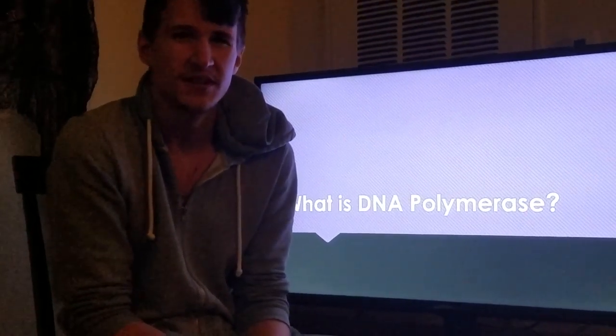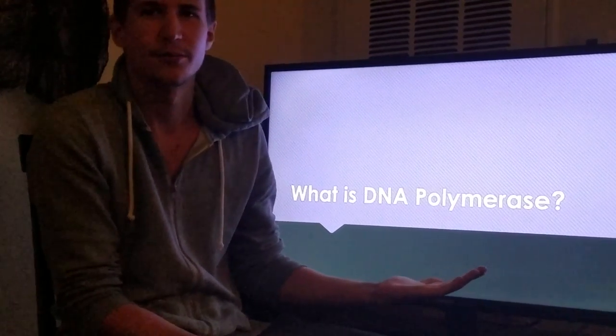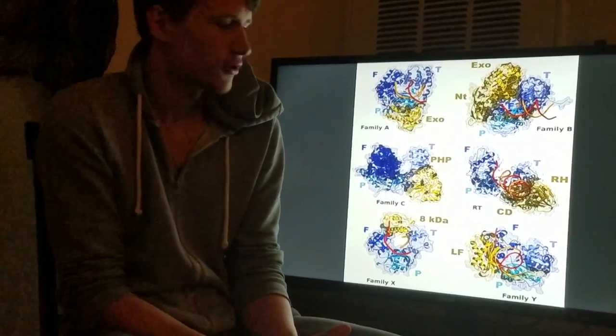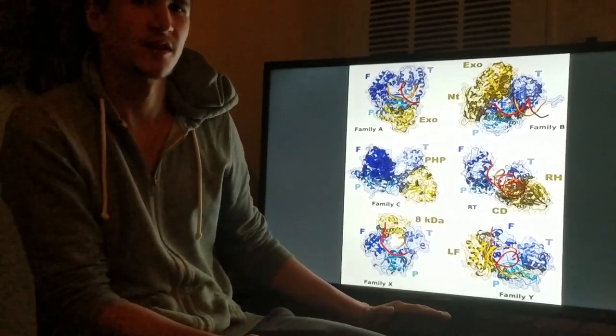Today I'm going to be talking about my protein, and that is DNA polymerase. Basically, when you're looking at the structure, these are all the forms that it can come in.